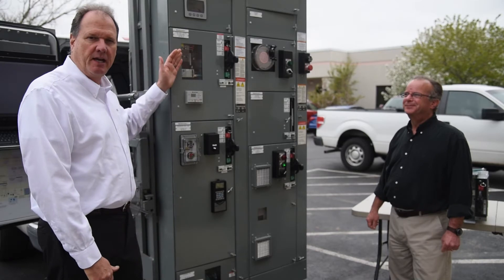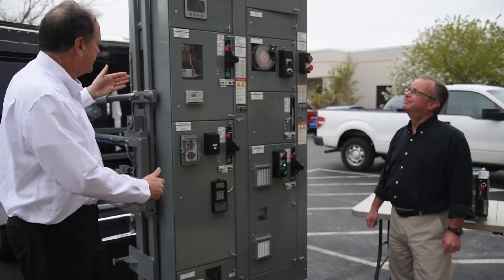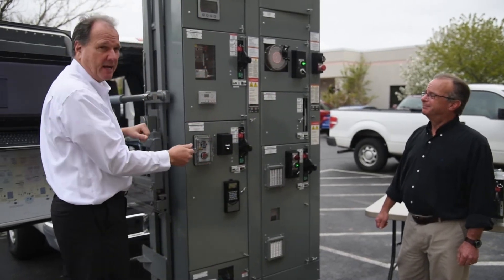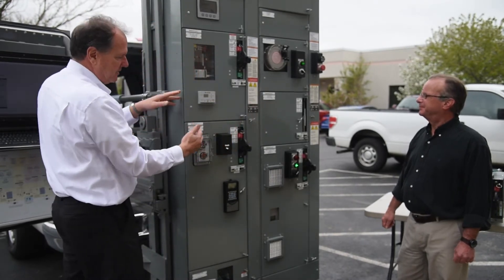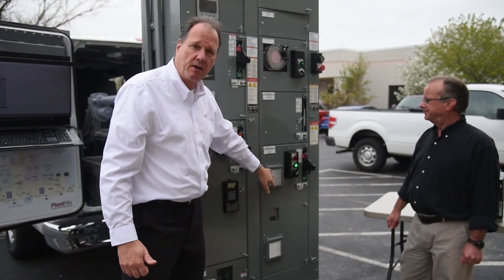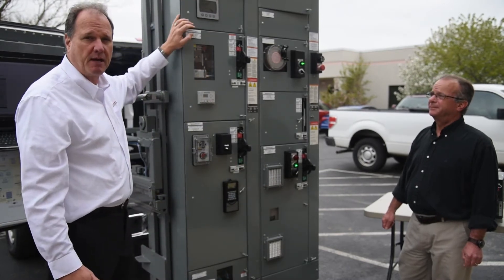Here we have the Centerline 2100 Allen Bradley MCC. Its unique feature is the Centerline bus that runs down the center of the MCC and distributes power up and down, connecting all of the buckets into the vertical bus. You can have motor starters, variable frequency drives, or soft starters within the MCC, and we also have power monitors that we can add.